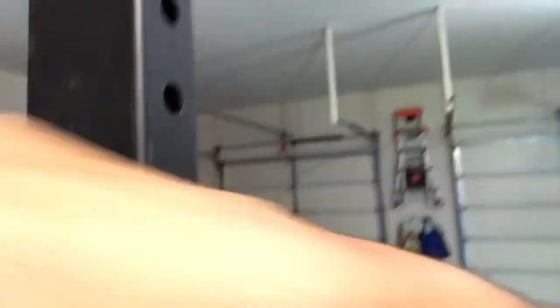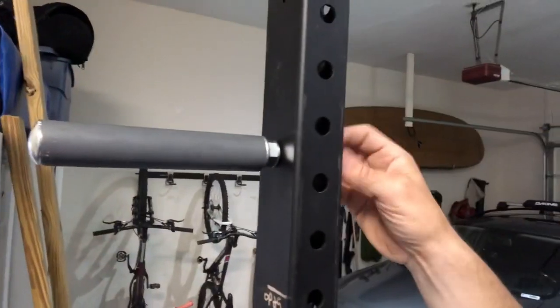You can also loosen it up - it kind of takes two hands here. There we go. It's pretty easy to loosen up, and if you want to move it around, no big deal. You can move it around pretty easy. I'll show you how I made it - pretty simple.